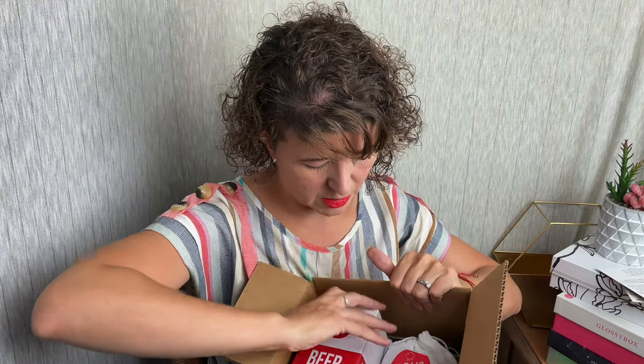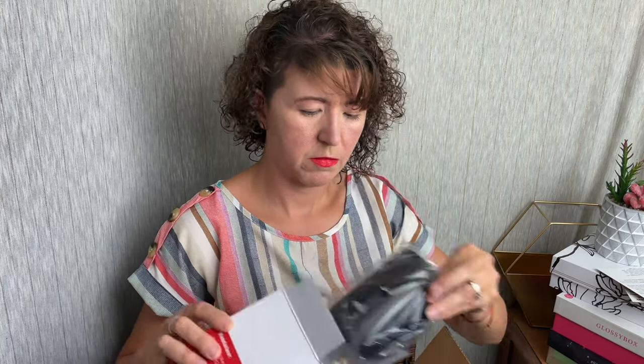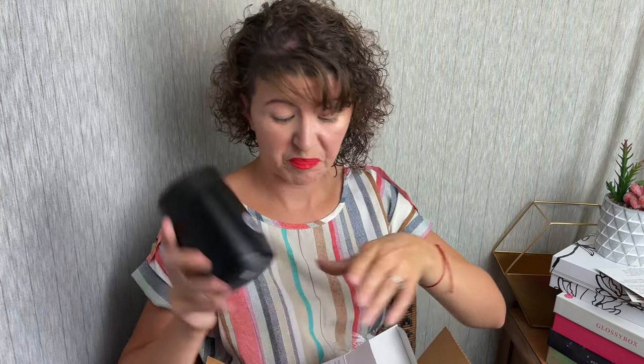So I see a beer cooler — I don't drink, but we'll look at this anyway. It says 'keep your drinks cold for maximum enjoyment.' Oh, is this for a bottle? That's interesting. This is from the Sous Shop. It's metal — like galvanized metal — and it has this kind of rubber lip, which is pretty interesting.